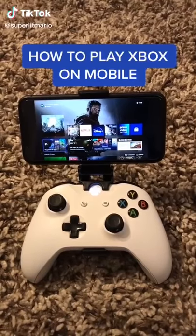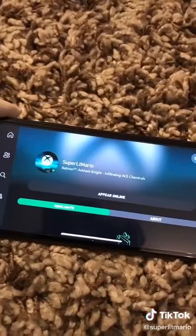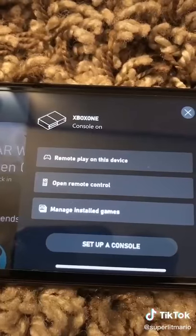How to play Xbox on your mobile phone! First you need to download the Xbox app, sign in to your account, tap the share button, and select remote play on this device.